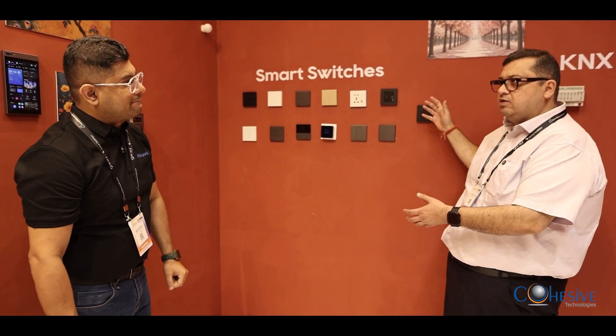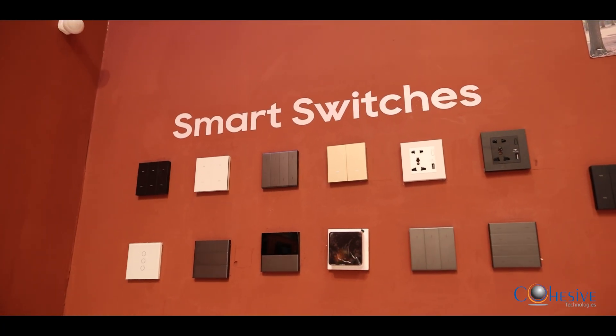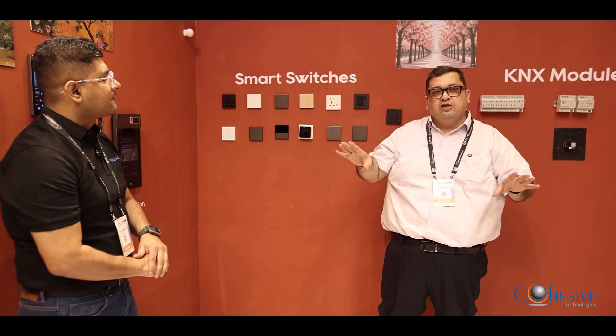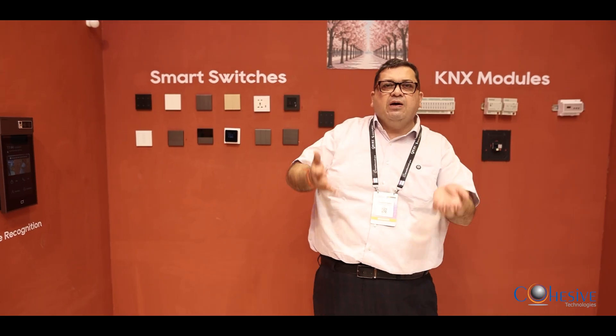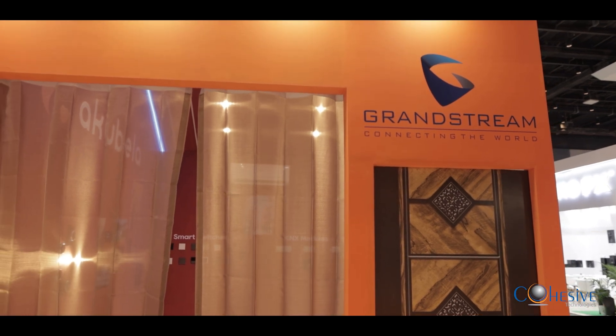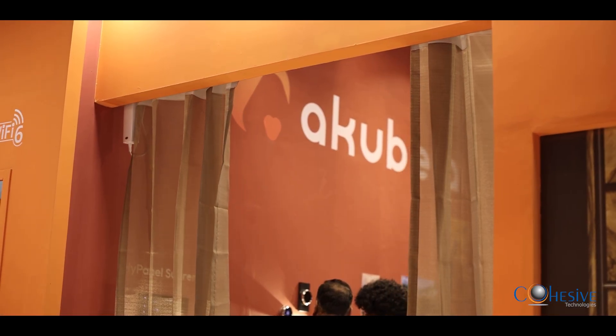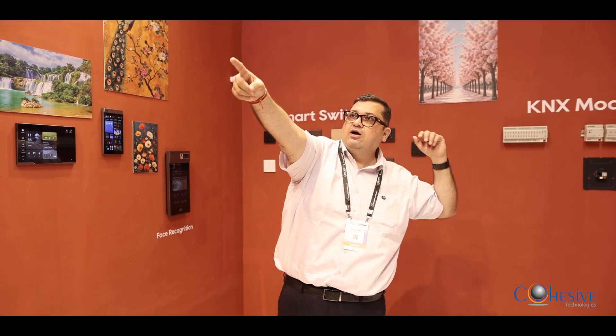Depending on the electrical fixtures the house owner has, another very interesting thing not found in the market is how a door phone talks to home automation. When I enter my house, the house should be smart enough to understand who is coming in, and based on who is coming, the scenes fire automatically. So when I enter, access is granted, lights come on, curtains close — no need to open my mobile or press the app.